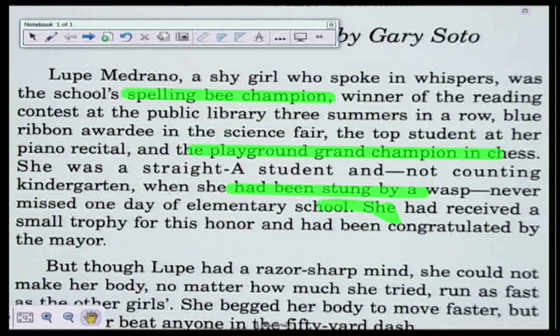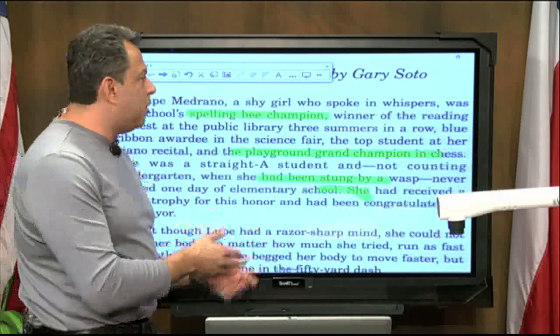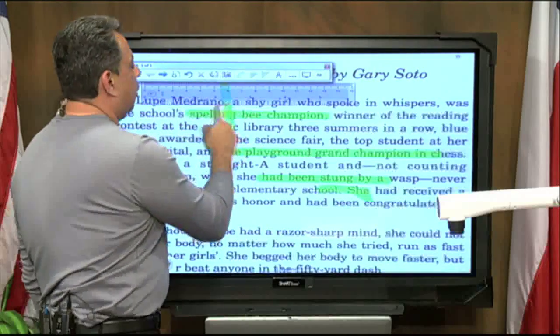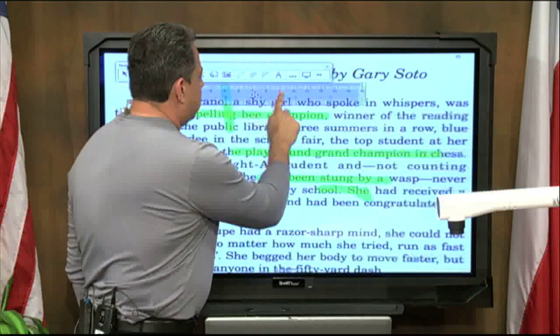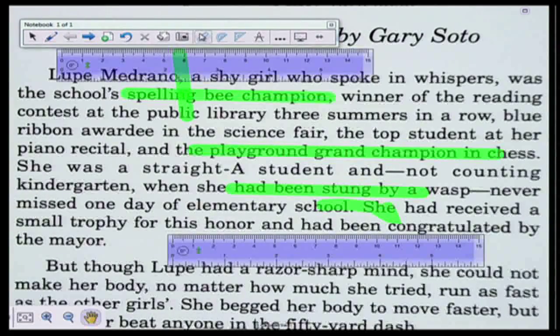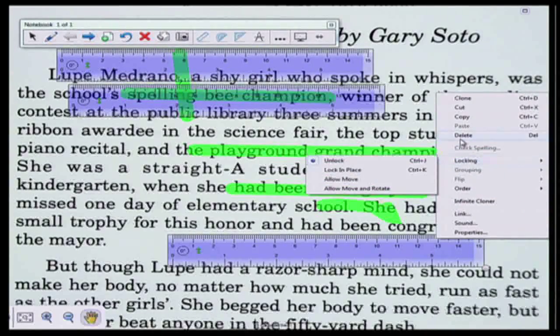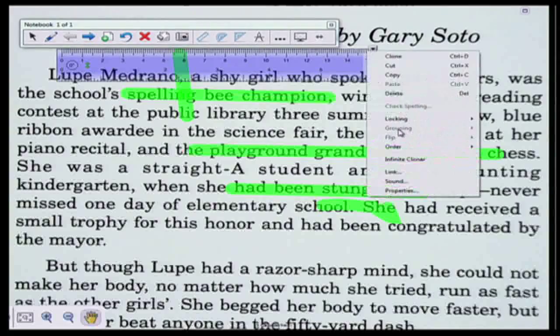It highlighted a little bit more than I wanted to, but that's okay. Now if I wanted to — say I was in a math class and wanted to measure something — I know this isn't a measurement document, but notice I've got a ruler that comes up. You always have to go back to the cursor first — it's a classic mistake. Now I can move my ruler and measure different things. You have access to all these different tools. To get rid of the ruler, I click on it, go to the drop-down menu, and go to delete.